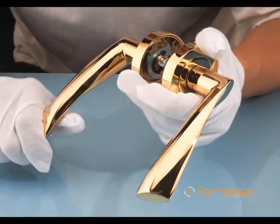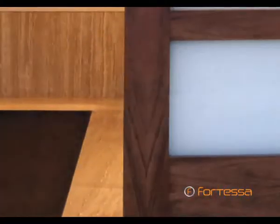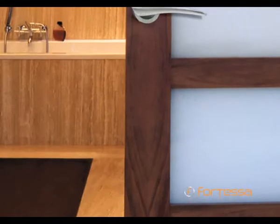Meticulous attention to every facet of the Fortessa manufacturing process, and the unparalleled richness and quality of our materials, is the key to our design aesthetic and our elegance.